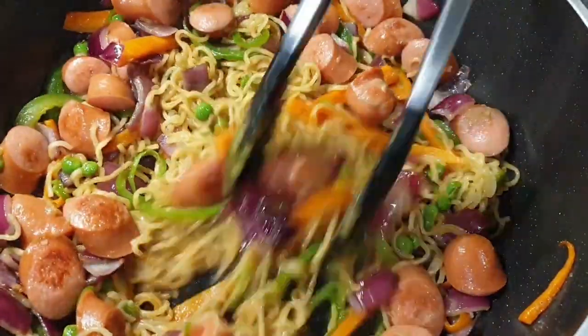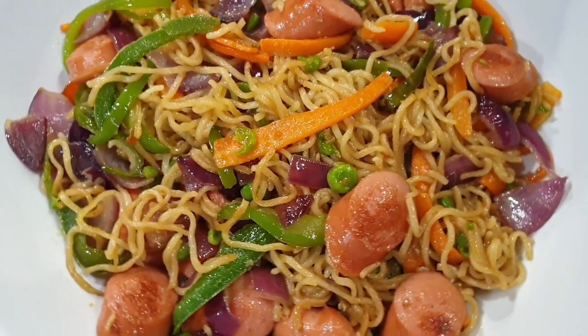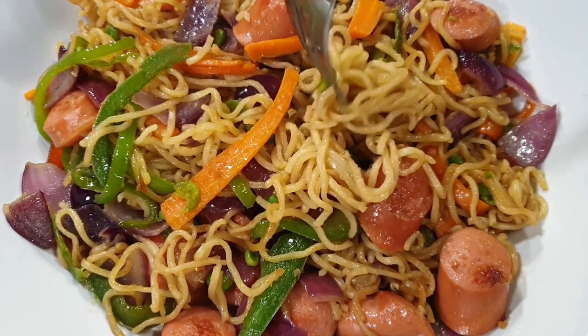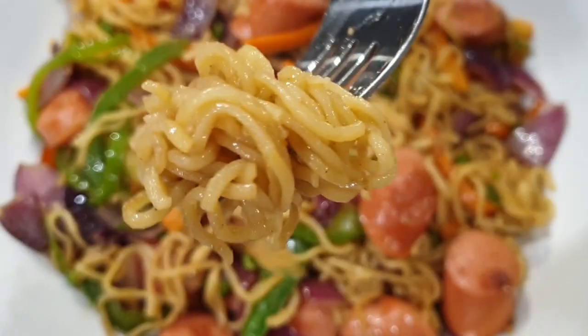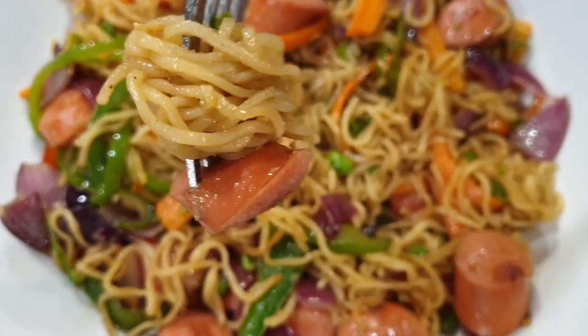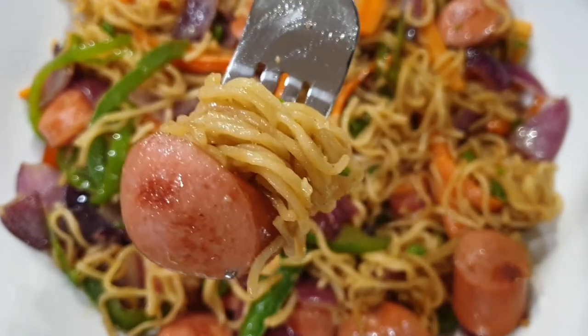Stir for about a minute and your Indomie noodles are ready to serve. They were so good and very fast to prepare — I'll definitely recommend this recipe. If you liked this video, please give it a thumbs up, don't forget to subscribe, and I'll see you in my next recipe. Bye bye!